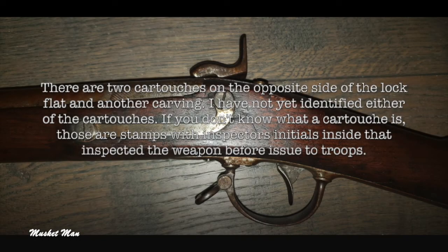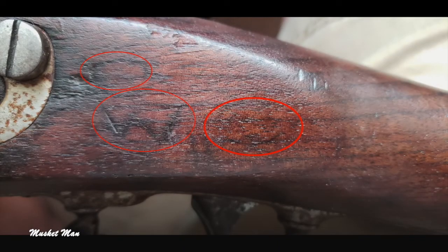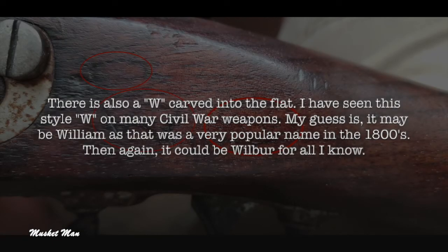There are two cartouches on the opposite side of the lock flat and another carving. I have not yet identified either of the cartouches. If you don't know what a cartouche is, those are stamps with an inspector's initials inside that inspected the weapon before it was issued to troops. There is also a W carved into the flat. I have seen this style W on many Civil War weapons. My guess is it may be William, as that was a very popular name in the 1800s — then again, it could be Wilbur for all I know.